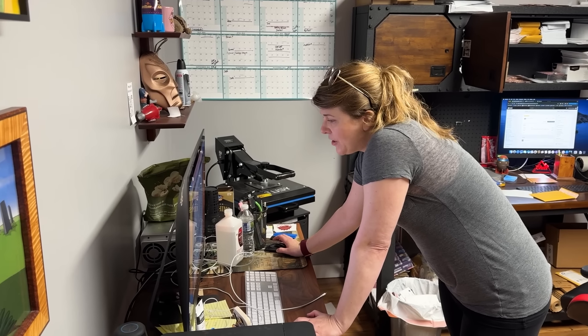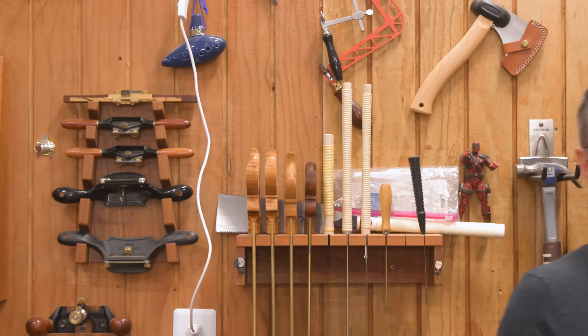Plus, my wife loves it when I spend money on tools that I just end up giving away. "Hey Mark, what's this charge?"